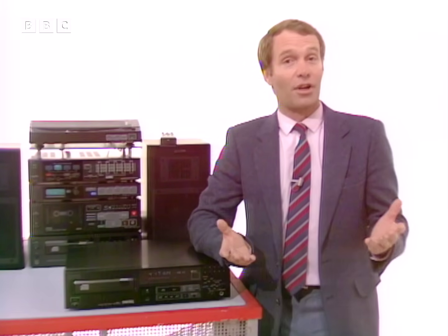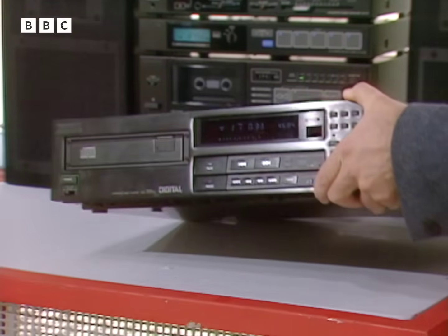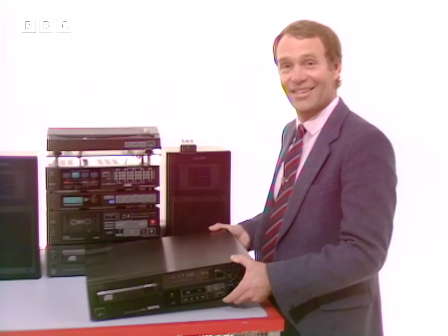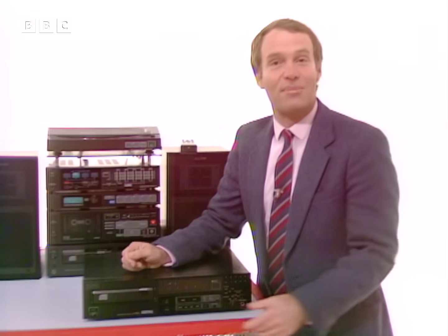And now, predictably, manufacturers want to extend digital hi-fi from the living room to the great world outside. And that means portable units and ones that'll work in the car. But it's a pretty sensitive piece of equipment — any vibration causes the music to skip from one section to the other.